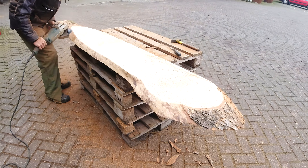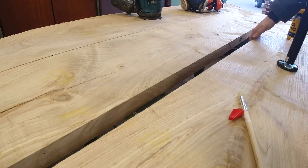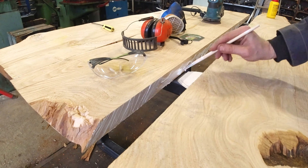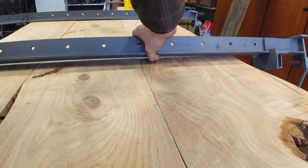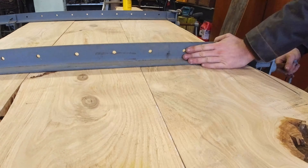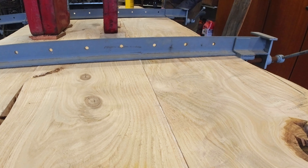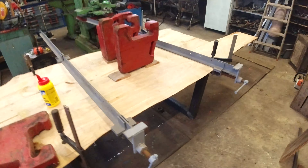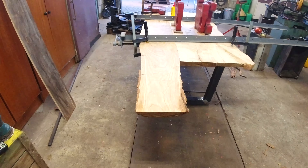I used the angle grinder in combination with a steel brush to take off the bark, and this went pretty well. The clamps come in very useful now — the complete table top is clamped together nicely this way.